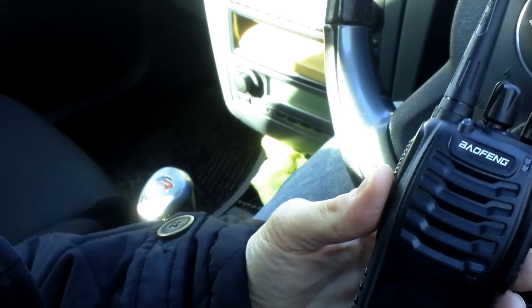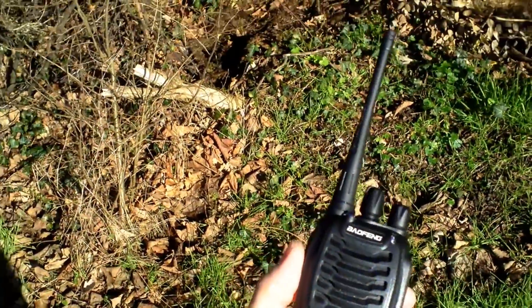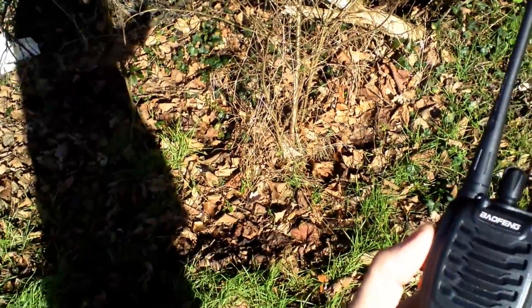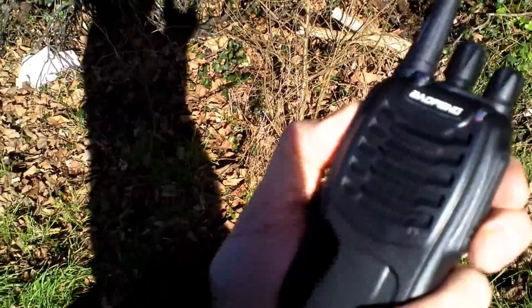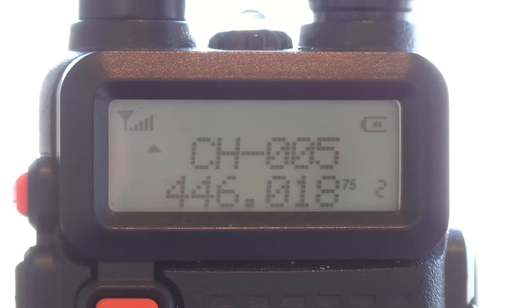Here we are at test point one, just by the dual carriageway — a bit noisy. Testing the 888S back to the QTH. Audio test one, the 888S at test point one, approximately 500 metres from QTH. Audio one two, one two.